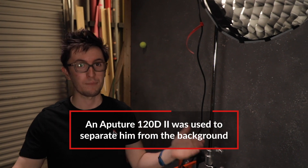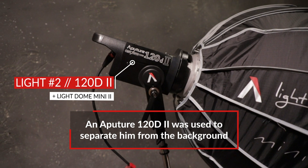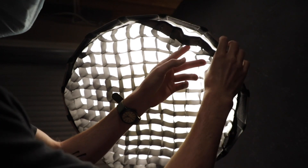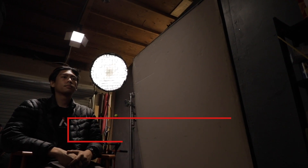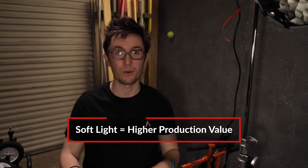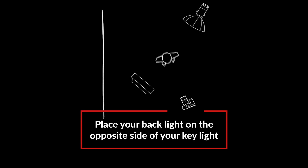We noticed that the right side of his body was blending in a little too much with the background, so we introduced an edge light to separate him from that background. For that we're using the Aputure 120D Mark II with a light dome mini with a layer of grid and diffusion to direct our soft light just onto our talent without spilling onto the background. We're using a softbox as opposed to a Fresnel to add some production value — this is what's known as a soft edge light as opposed to a hard edge light. A general rule of thumb is to place your edge light on the opposite side of where your key light is placed.